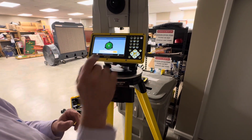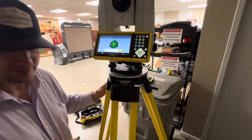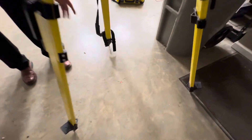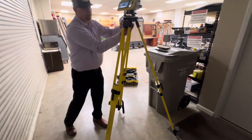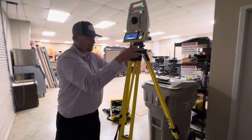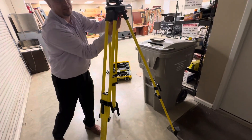So basically at this point I may not be perfectly level, but it can compensate for that error. If we look down at the ground, I'm actually pretty good. But let's say I was off a little bit — I would just loosen here and slide to make that adjustment, then tighten it back down.